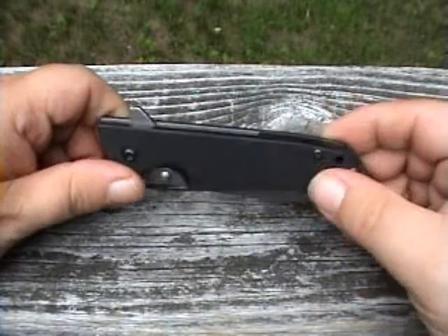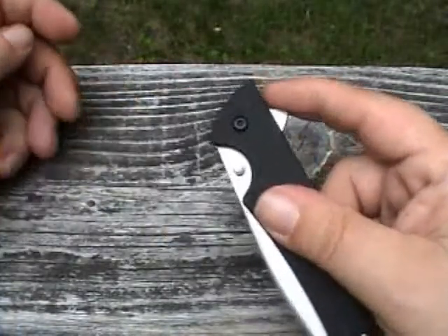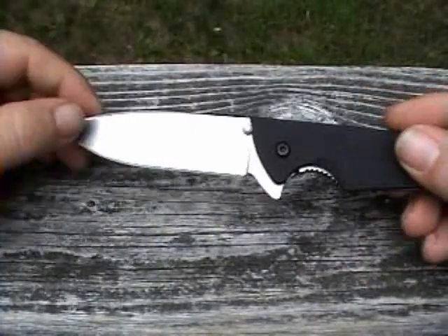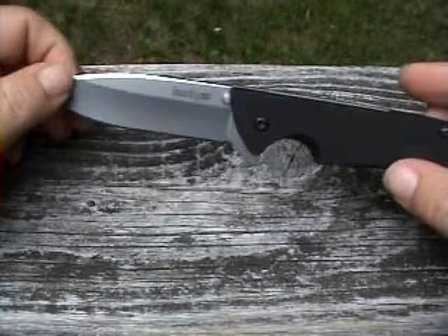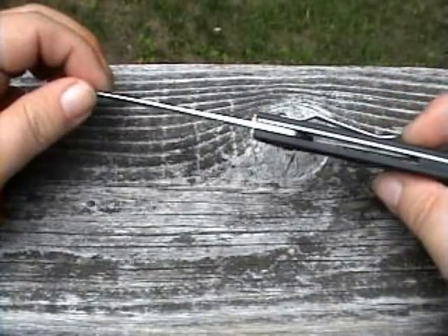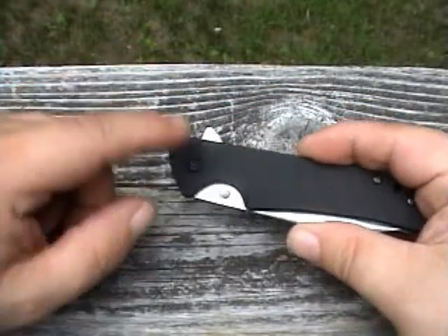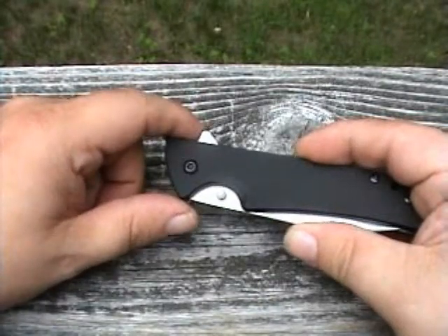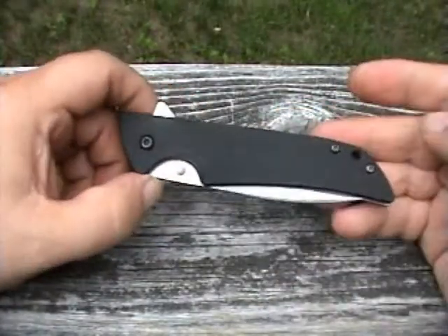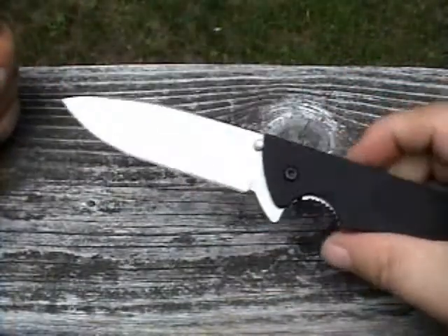This Kershaw was designed as a flipper knife — opens like this. Me being accustomed to using thumb studs, I did a little modification to it, putting this groove in with a Dremel tool. The thumb stud was nearly impossible to access before, and now it opens right up.